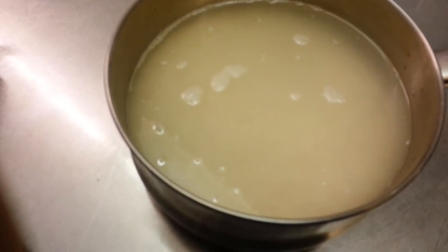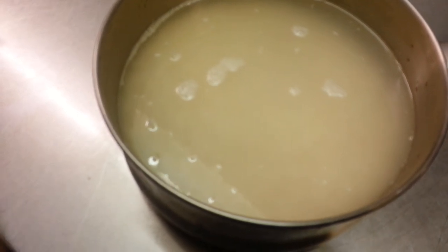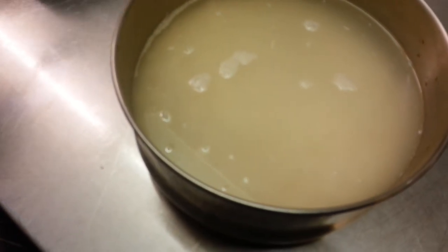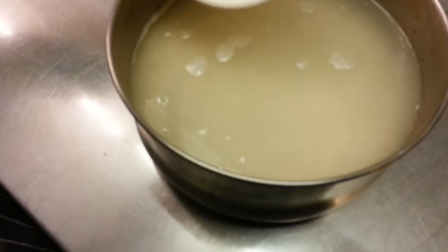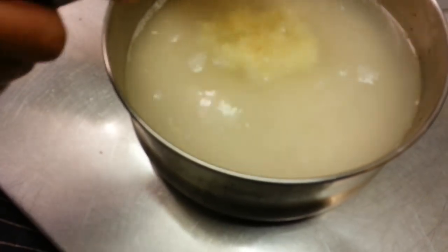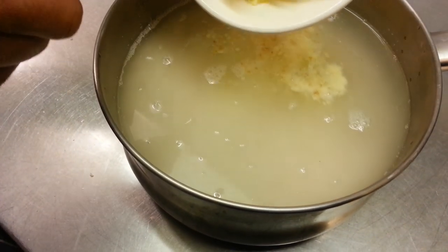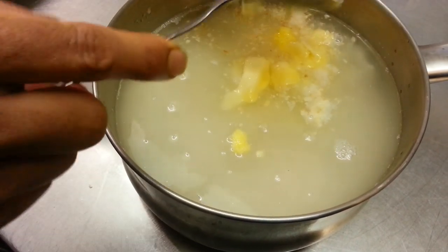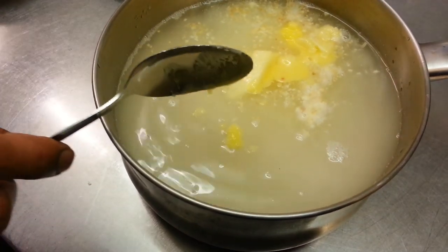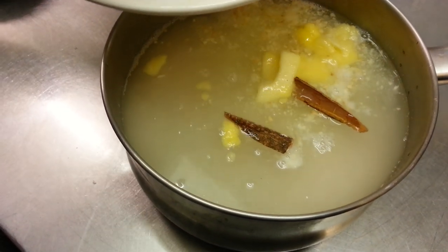Here we are — in the pot we've put one and a half pints of water. Now the chef is going to tackle the other bits and pieces. The mixture of garlic and ginger paste is going in, pure ghee, and all the other ingredients going in.